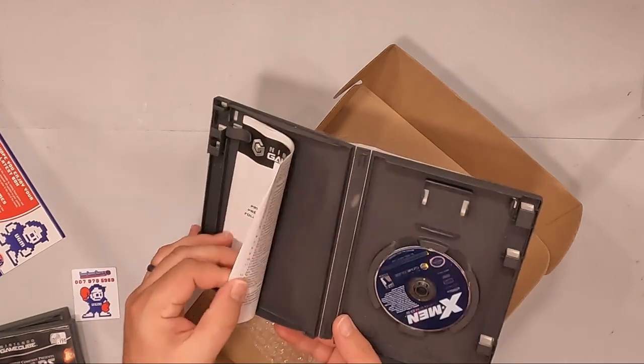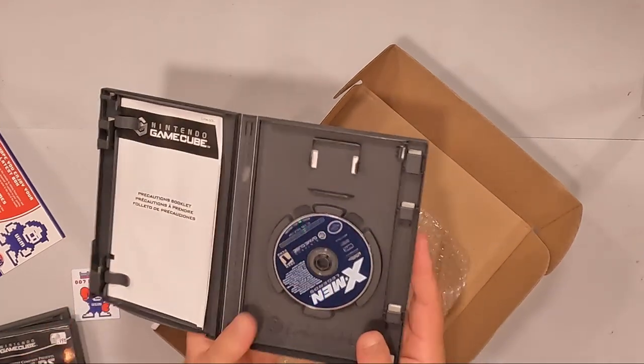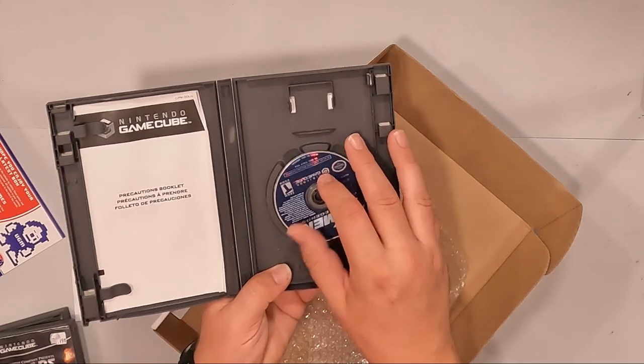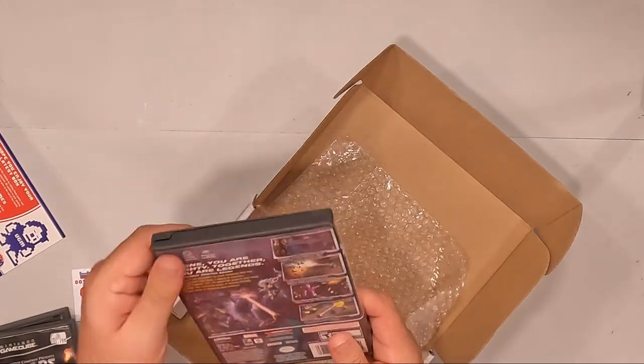This last game is X-Men Legends — this is the first one; I have the second one. Let's take a look at the inside real quick. It has a precautions booklet, no actual manual in this one, but that's okay. And then we have the disc — that is in the best condition. It's got a little bit of sticker goop on there, but I can easily get rid of that. This is X-Men Legends on the GameCube.